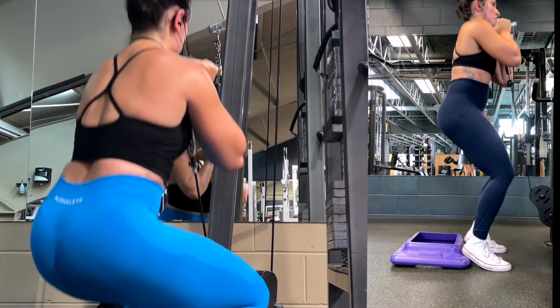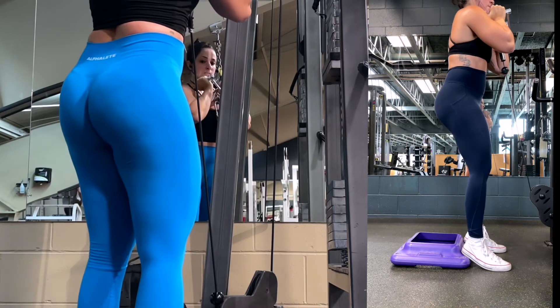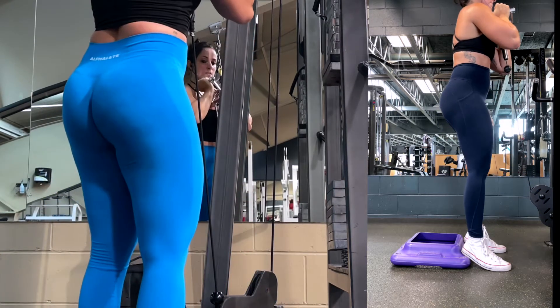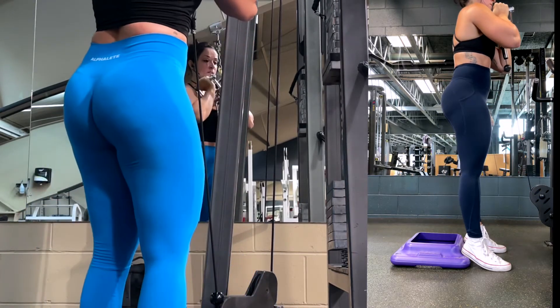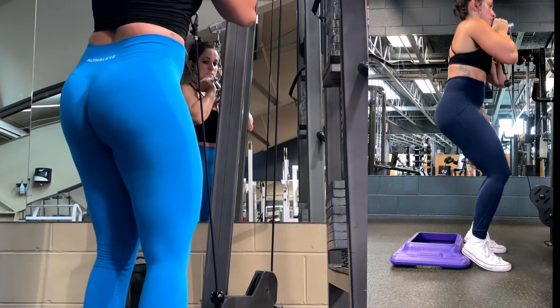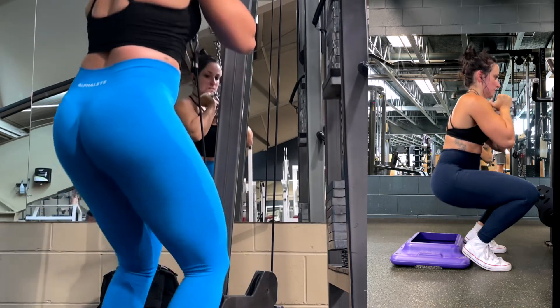But for those with no history of knee problems and for those who are wanting to maximize their quad growth, it's not only safe but necessary. Allowing your knees to go over your toes helps maximize knee flexion, also known as knee bend. This puts you into a more favorable position biomechanically to target the quads, which will maximize growth over time.